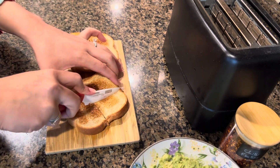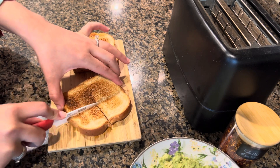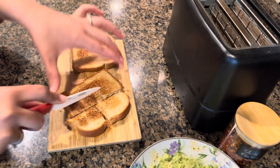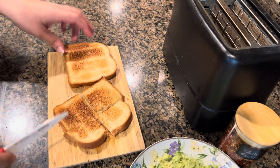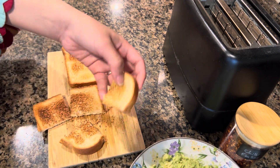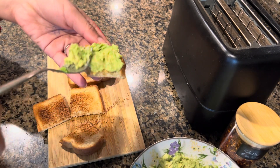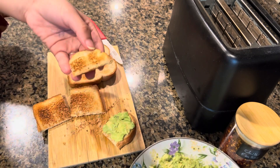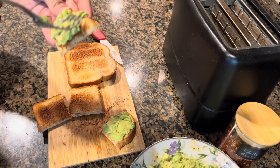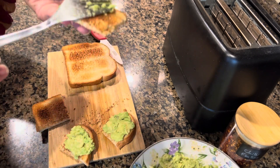So here I have prepared breakfast for my daughter. Instead of giving her a whole slice, I have cut it into four portions so it's easier for her to eat — it becomes small squares. I will spread the avocado mixture on her portion.